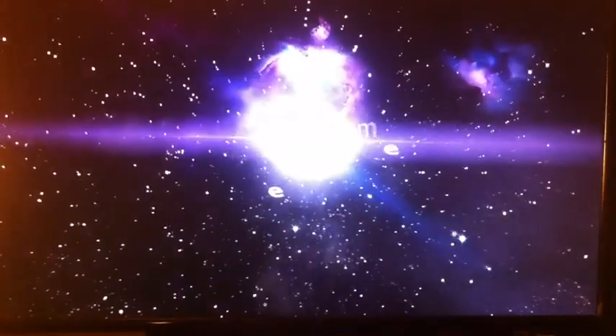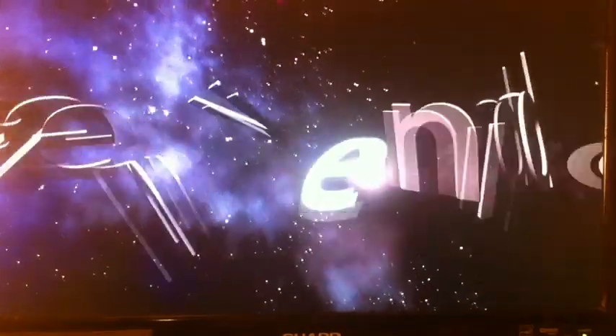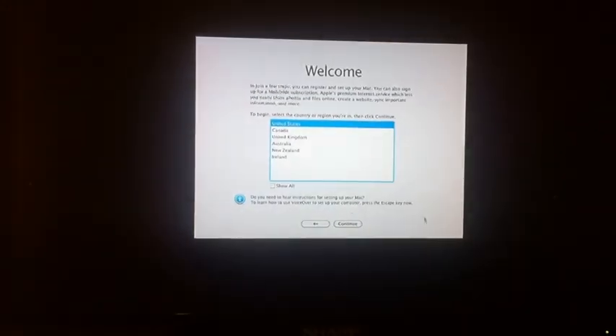The keyboard and mouse are working. I don't have the Apple keyboard or mouse yet, so I'm using the ones I have until I decide which peripherals I want. Let's use English as the main language. It looks absolutely amazing on this TV. I'm in the United States.